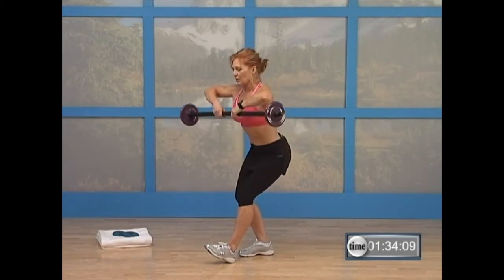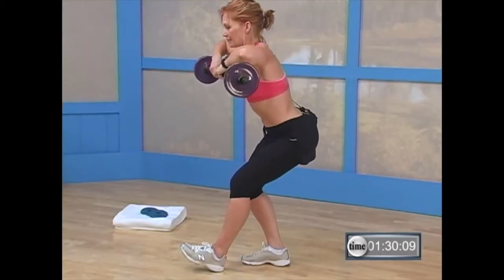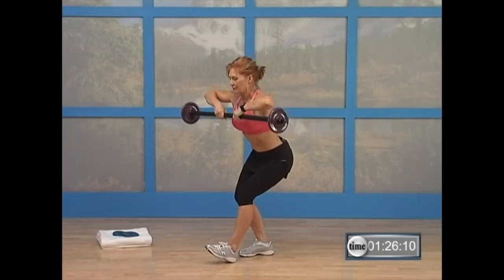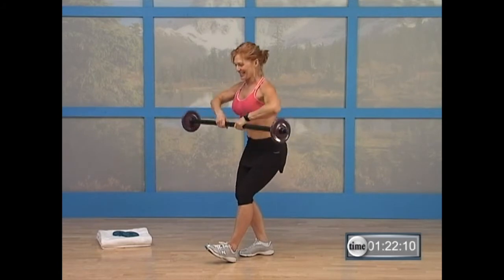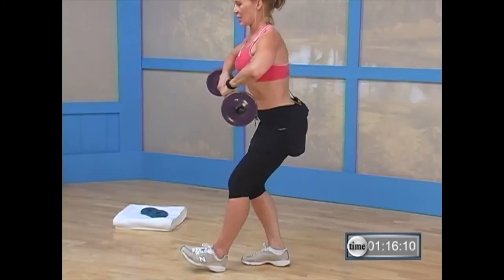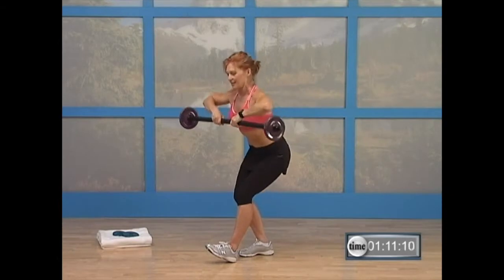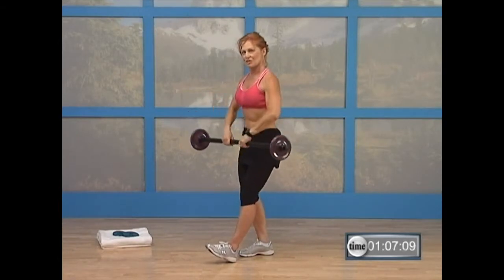Nice job, guys. Let me have six, five, four more — three, two, one. That's all you have. Five. That's it. Good. Four more. Nice. Can I have three? Beautiful. Give me two. Last one here. And rest for just a second — you're going to switch feet.